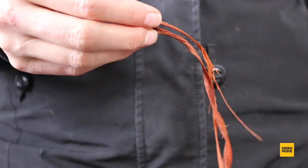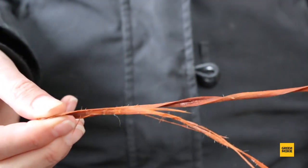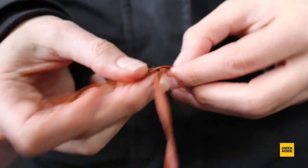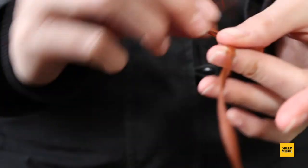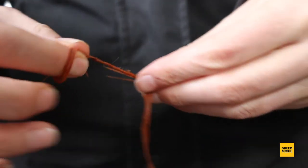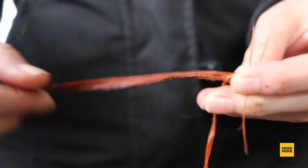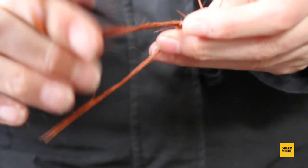When making cedar cordage, take one of your strips of soaked cedar bark and fold it in half. Make a small knot at the top, making sure one side is shorter than the other. Then all you do is twist it and fold it over the top, twist it and fold it down, and just keep going between the two strands.